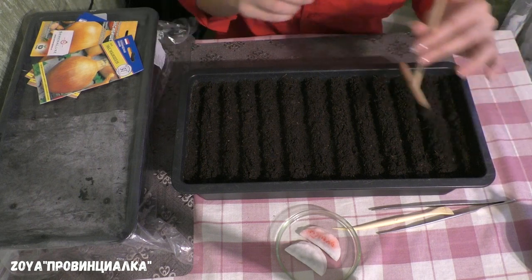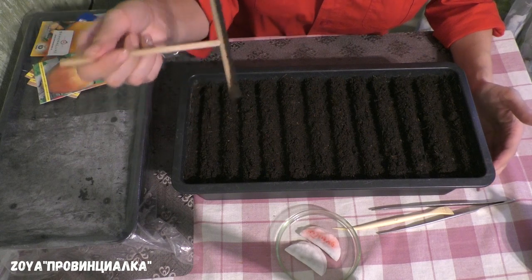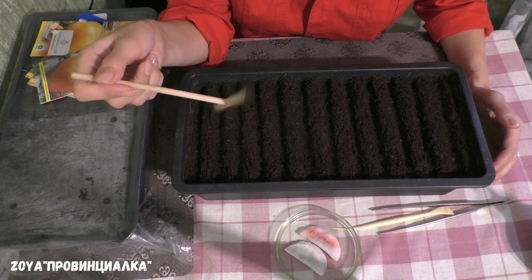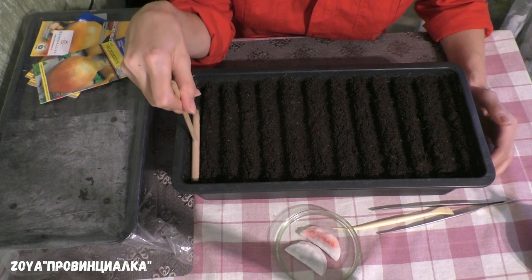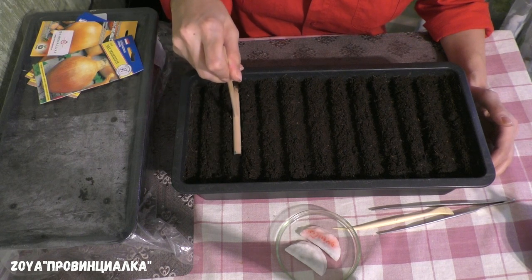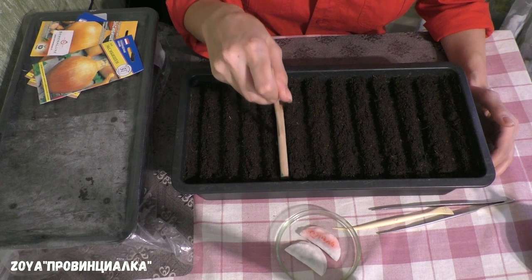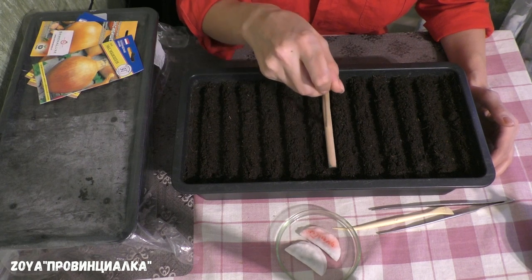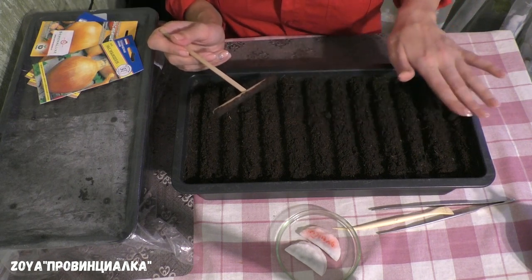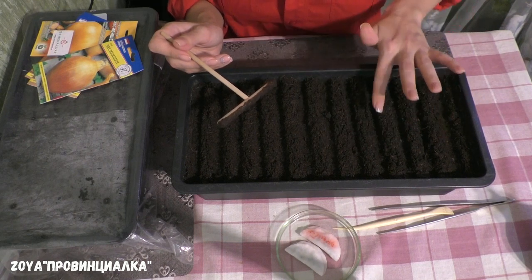Теперь перед посевом. Земля у меня была влажная. Разровняла всю поверхность — есть вот такой инструмент, очень хорошо делать им бороздки: он уплотняет и очень аккуратно делает. Бороздки я делаю вертикально. Потому что лук я не сею вразброс, а именно делаю ровненькие борозды.